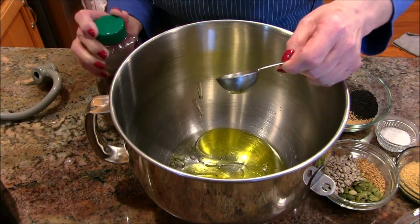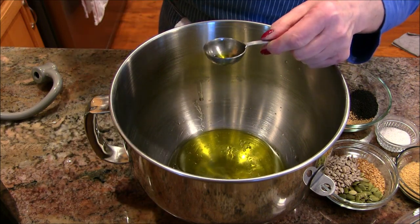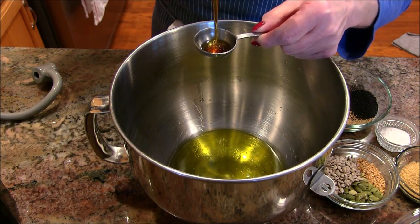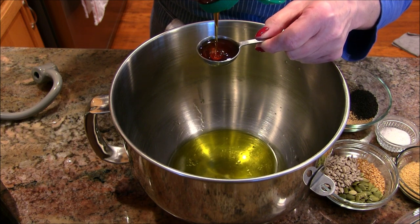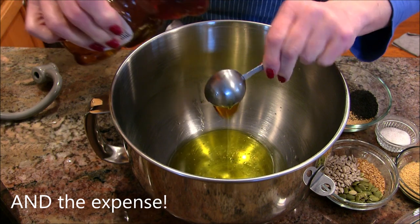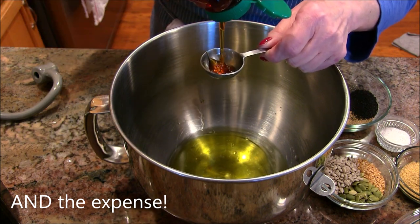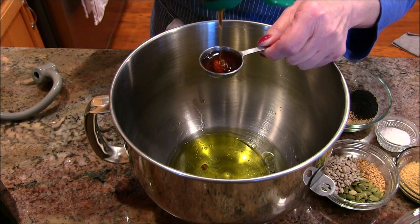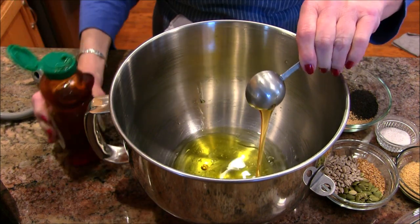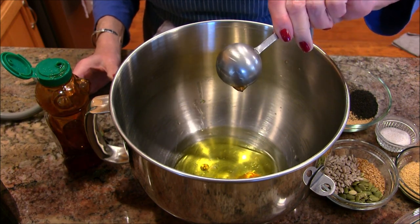I'm going to add some honey. That's one of the things about Dave's bread — we feel it's just entirely too sweet. I don't care for that, so I'm just adding a couple of tablespoons of honey here.